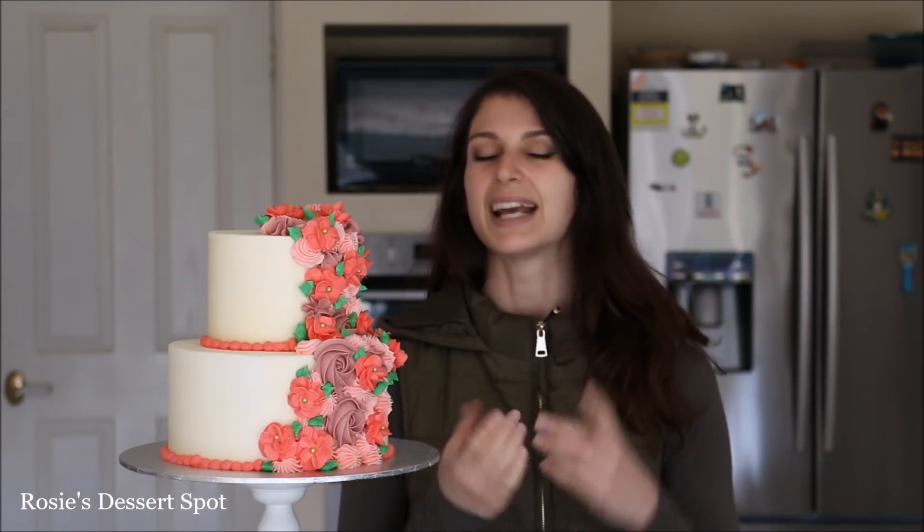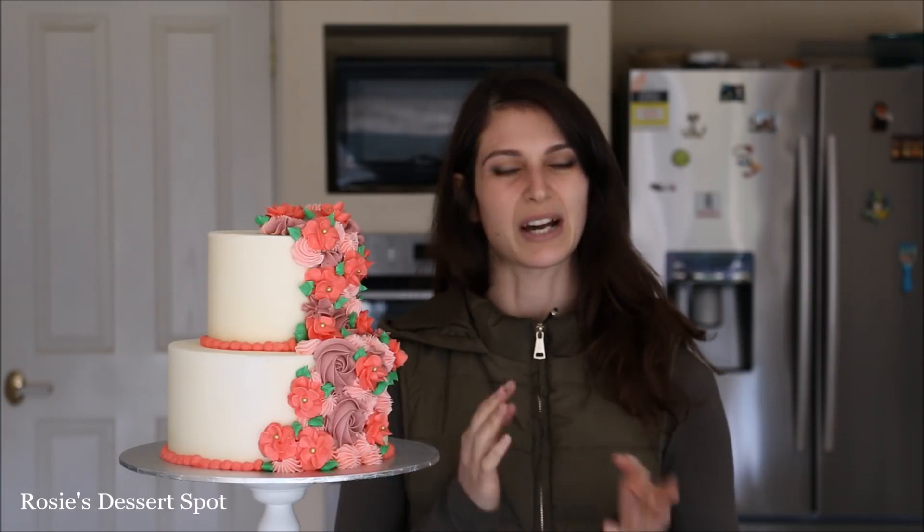This is a very similar cake to the one I made a couple of weeks ago where the bottom tier was full of flowers — that took me about two and a half to three hours. This barely took me 20 minutes, so you can have almost the exact same effect but it takes no time at all, which is fantastic. This was in collaboration with Faye from Cupcake Savvy, so don't forget to check out our awesome video at the end of this one. I'll have a link up top and also a link in the description box below.